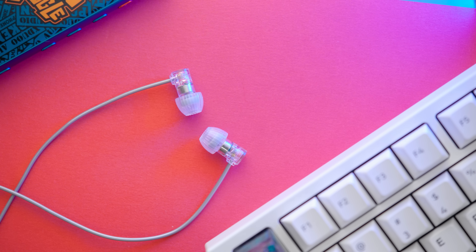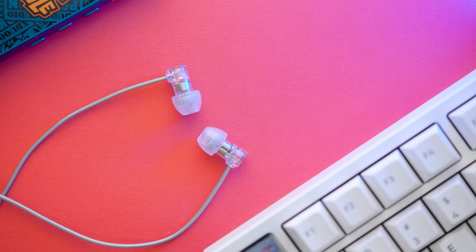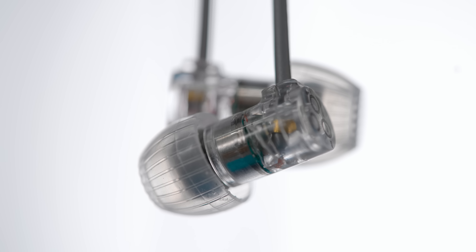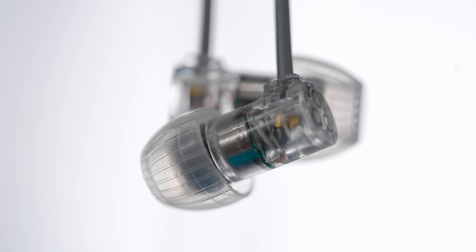Today we're comparing two very budget-friendly IEMs: the $10 Quarks against the $20 CHU, both from Moondrop. There's an additional thing here — I put Moondrop's own Spring IEM tips on the Quarks, which are about a $12 pair of tips, bringing these up to about the same price at around $20. I actually think they're pretty competitive and good at different things, hence the comparison.